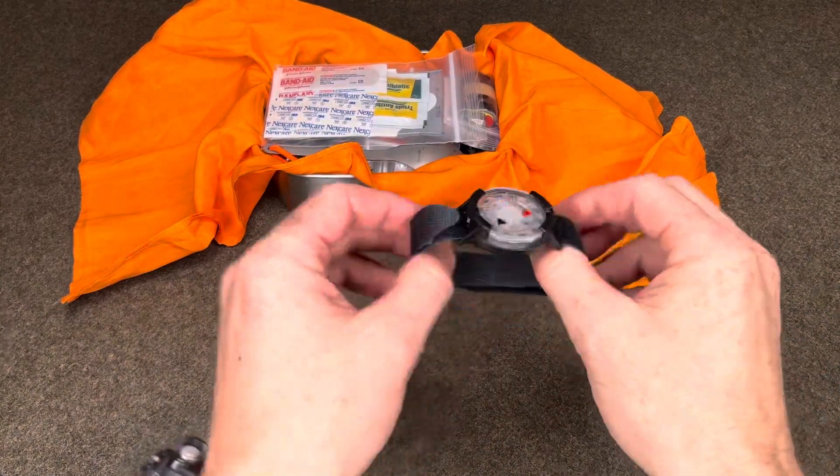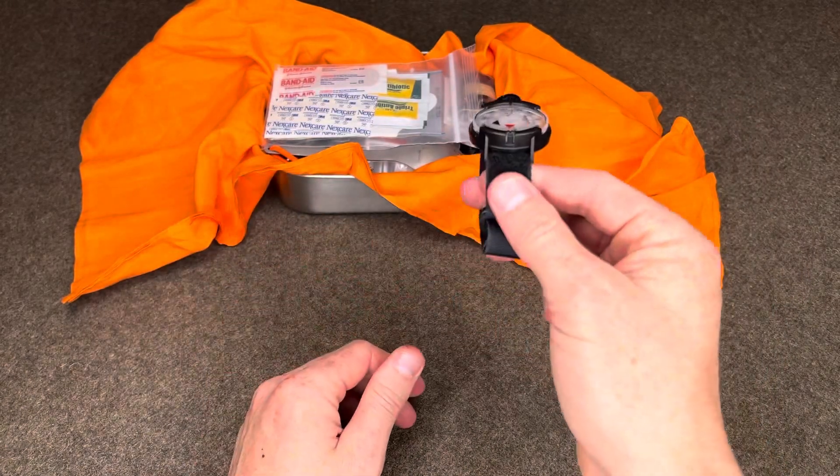Wrist watch. This is a Suunto wrist compass — some rudimentary sighting ability.